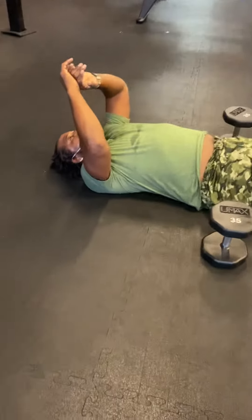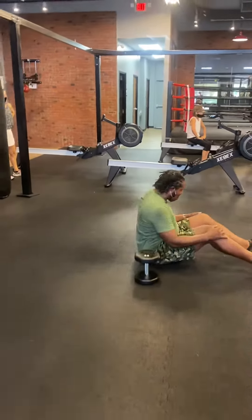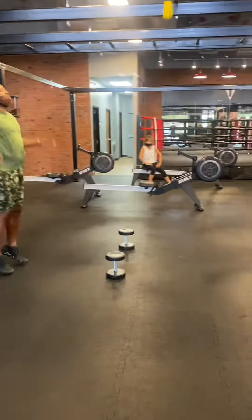That young man is spent. He's beastin' over. Are you beastin' like this? We still got that one minute, ladies.